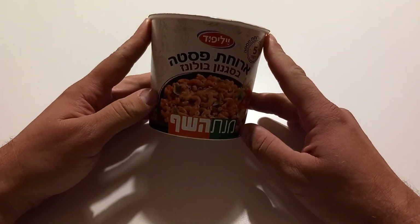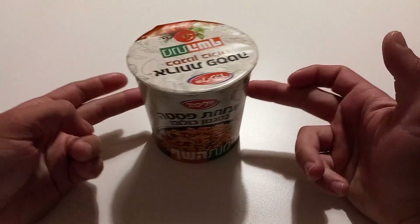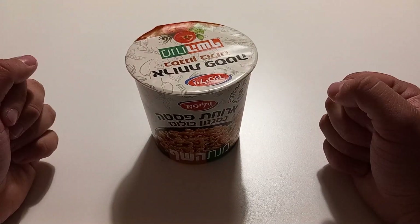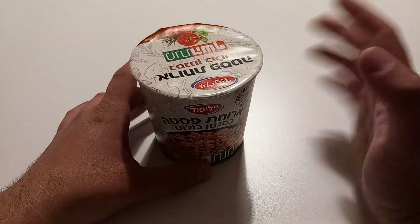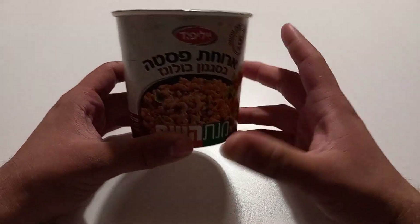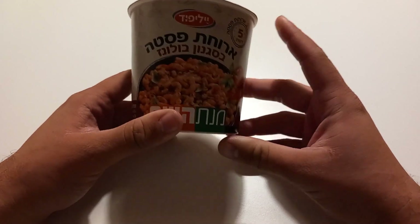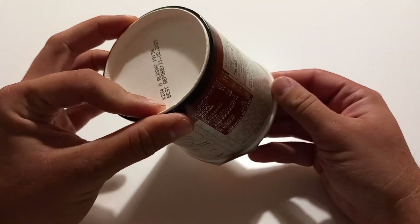This particular product comes in two types: one bolognese style and the other one is a mushroom pasta something — I don't remember already, and I've had it like a couple of days ago. That's the state of my psyche at the moment. In any case, this one is your standard cardboard box.